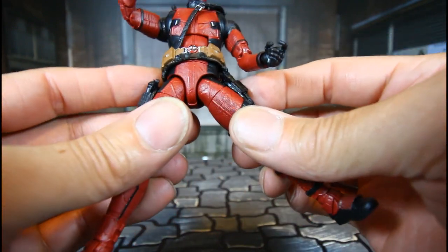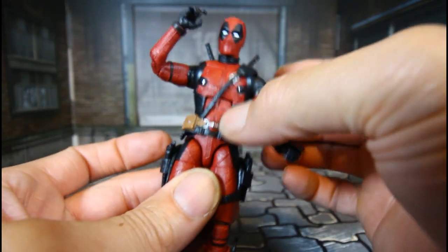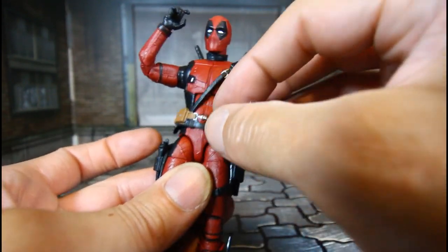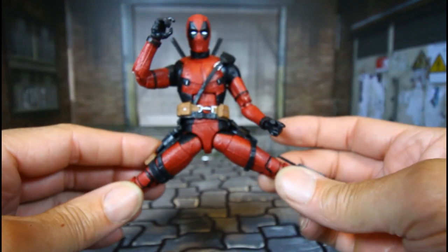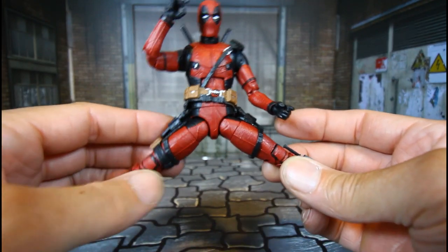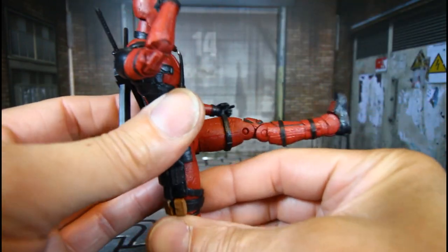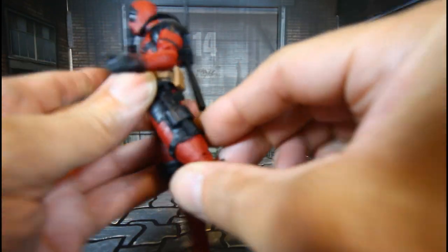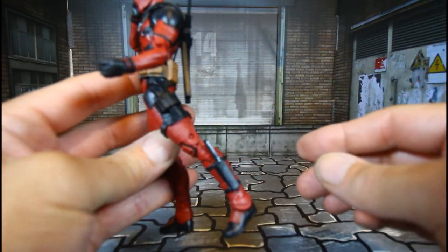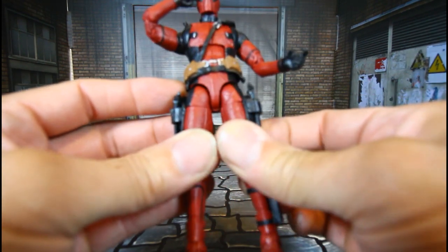The legs — and there's a floating strap piece right here, it just floats. The legs can go out that much, come up that much, and go back a little. He has an upper thigh swivel.